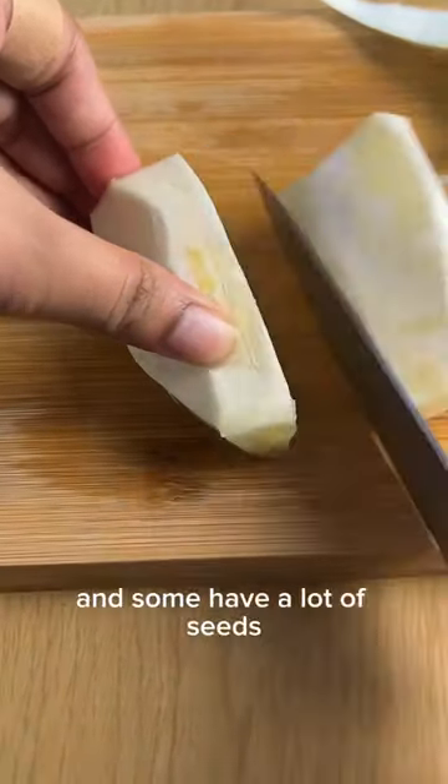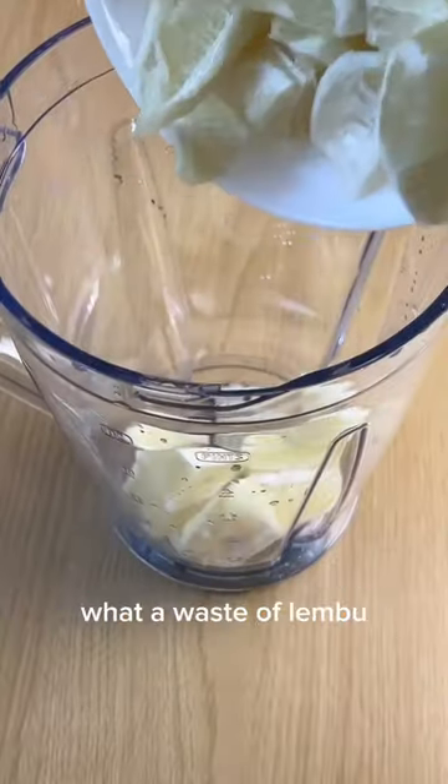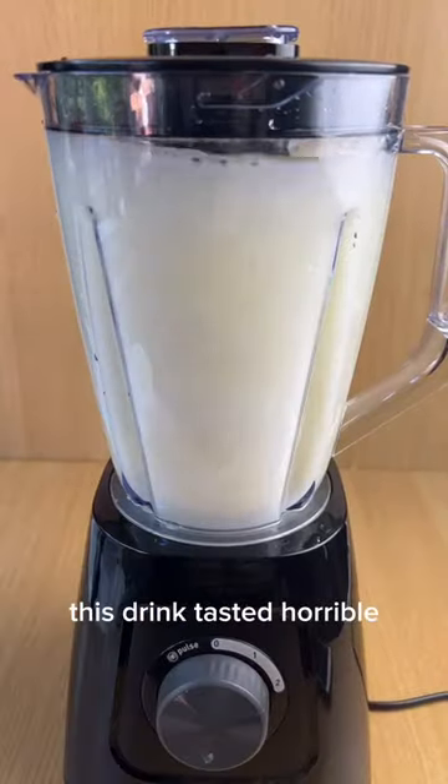Some lembols are seedless and some have a lot of seeds — this lembol alone had 41 seeds. Some of you are gonna be like 'what a waste of lembol' and you're right, I wasted the most delicious fruit to ever exist on this planet. This drink tasted horrible.